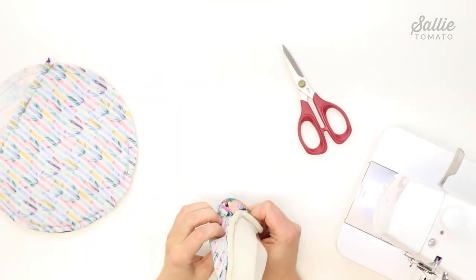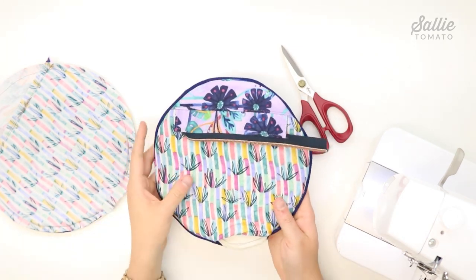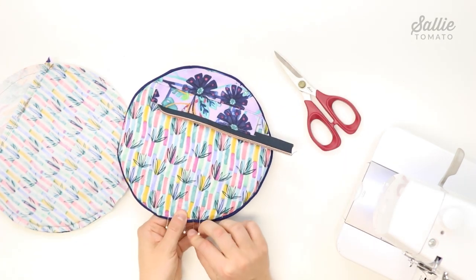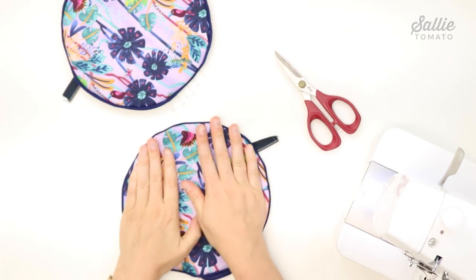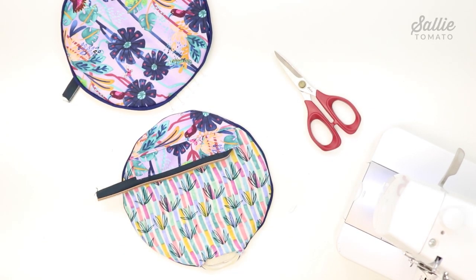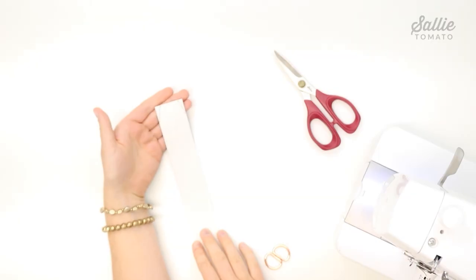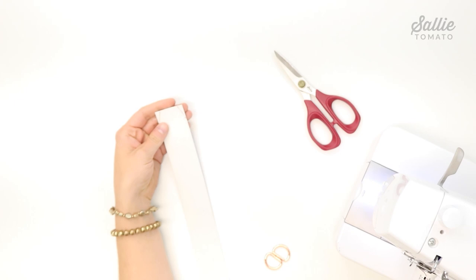Turn each of the main panels right side out. Tuck the raw edges of the opening to the wrong side so the folds are even with the bottom curve, and use pins to hold the folds in place. Give each main panel a good press at the iron.